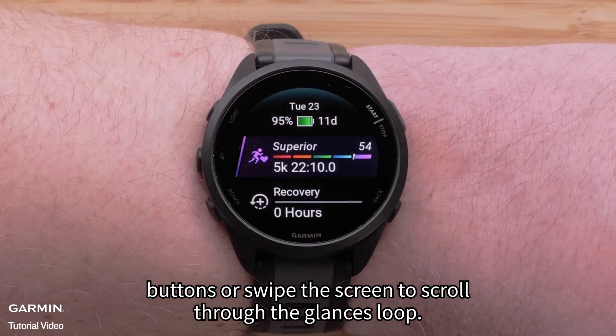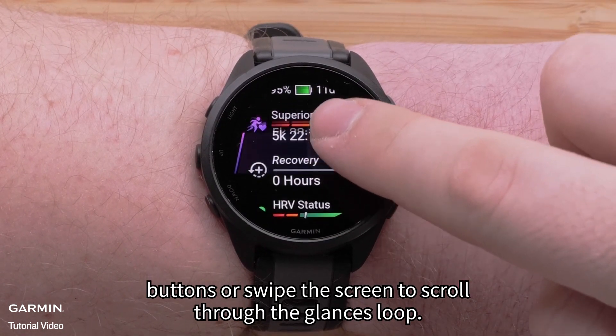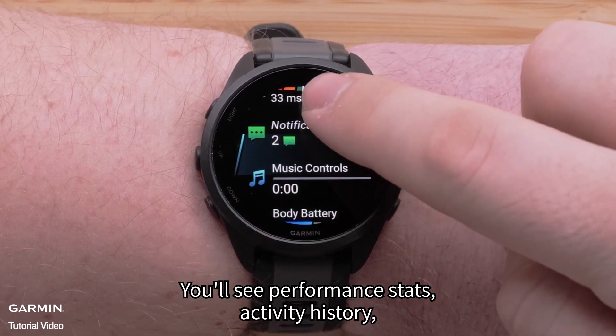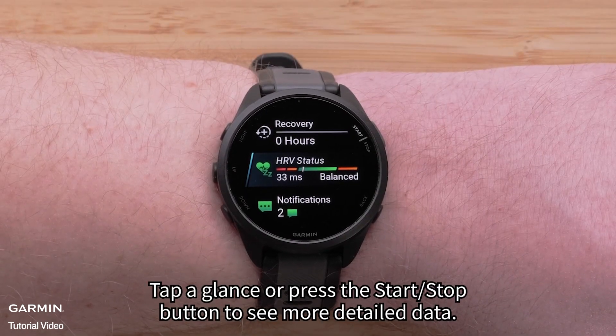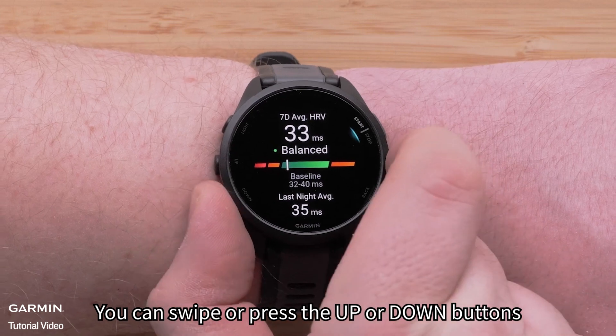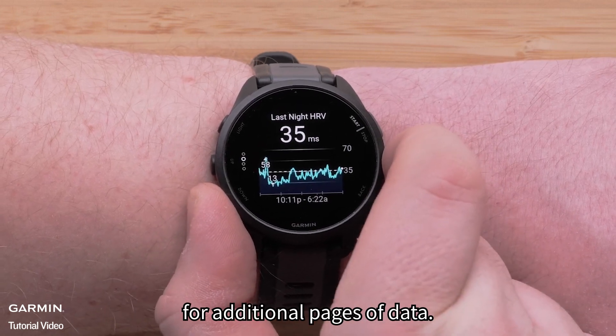Press the up or down buttons or swipe the screen to scroll through the glances loop. You'll see performance stats, activity history, HRV status, and more. Tap a glance or press the start stop button to see more detailed data. You can swipe or press the up or down buttons for additional pages of data.